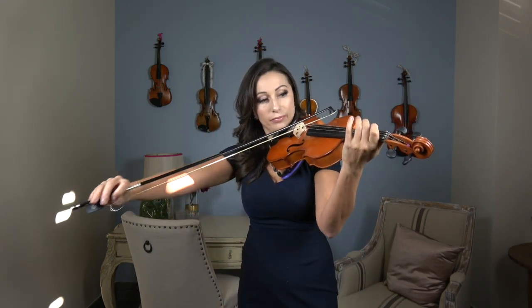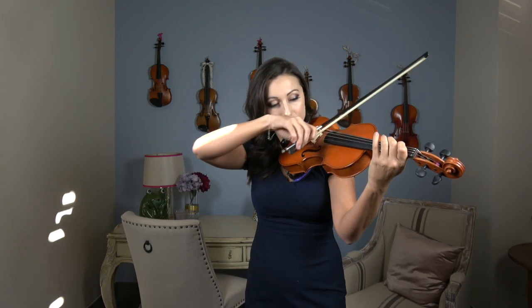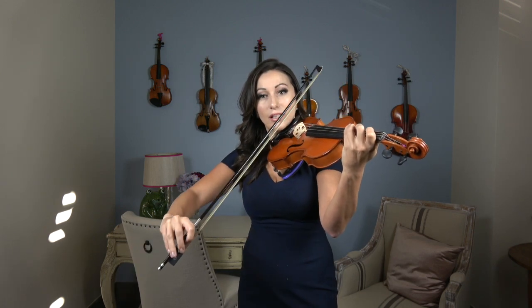So it's going to be short for the G. A and B are going to be nice and long. C and D are going to be short. E and F sharp are going to be long. G is going to be short, and then we're going to do another short note for G again.